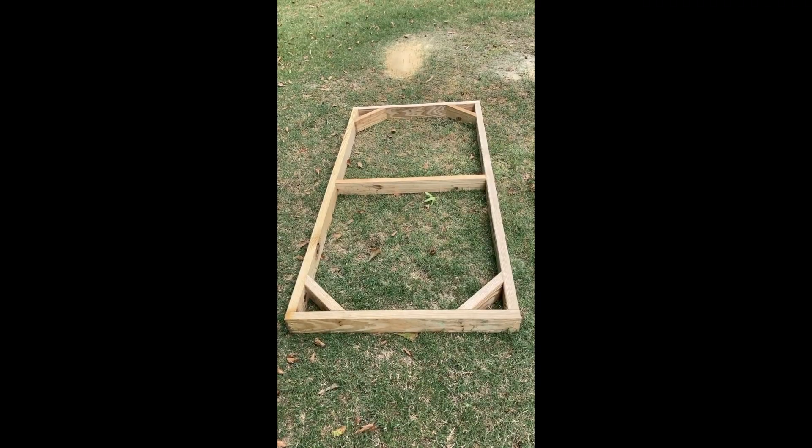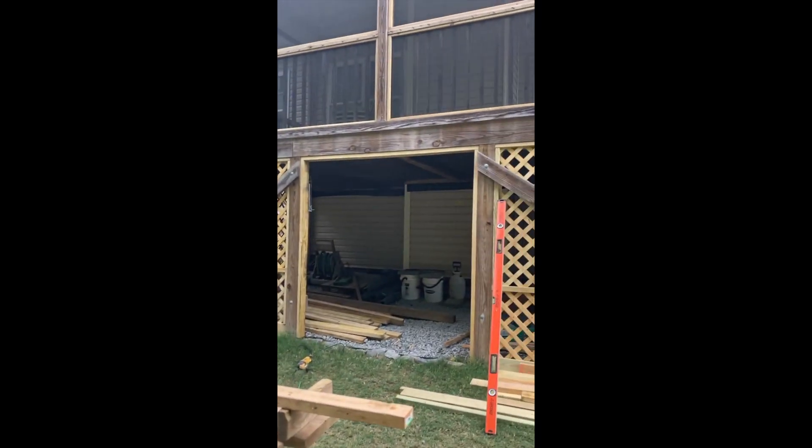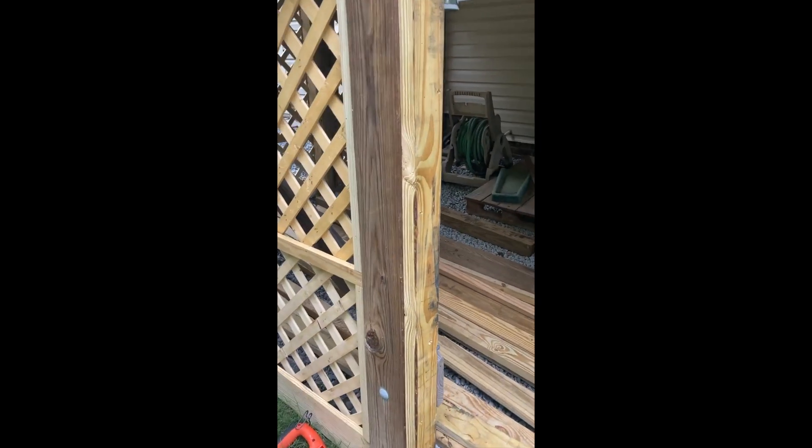Here's my door — got it framed out, everything measured out and framed out nice and secure. Going to get two doors to fill in this doorway. Got the same thing going with some 2x4s, and that's where I'm going to attach my door with some hinges.